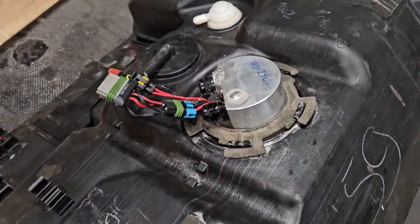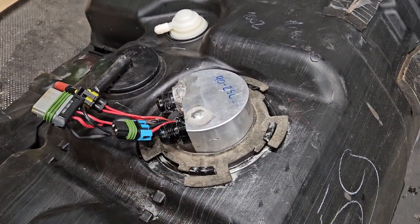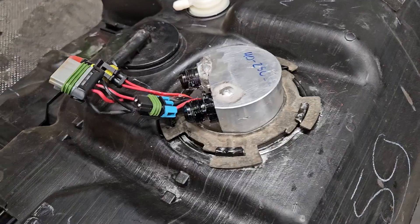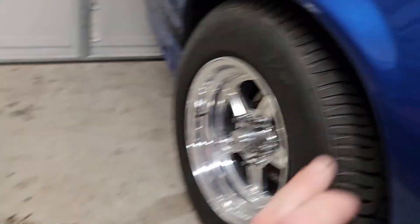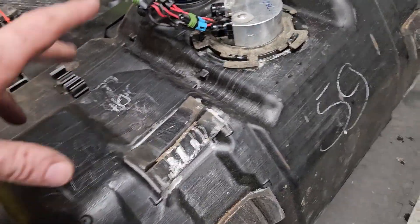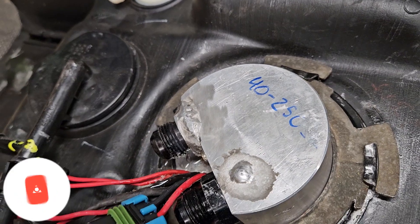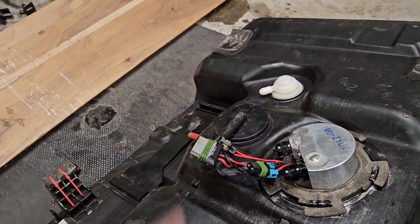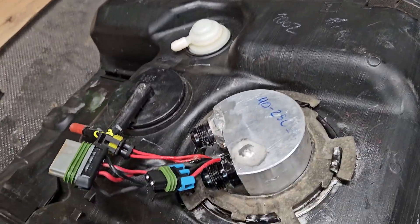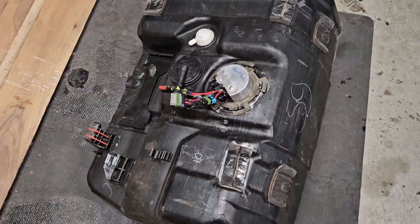Alright, enough about pumps — let's get into it. As you can see, the sending unit dropped right in. There was a bit of finagling getting three pumps and the float in there, but it wasn't the end of the world. Next step is to get the steel tank out of here and put the plastic tank in, then hook it up. You can see the resistance of the float level from all the way down to all the way up is 40 to 250 ohms, and we can set that in on a ProDash when it comes time.